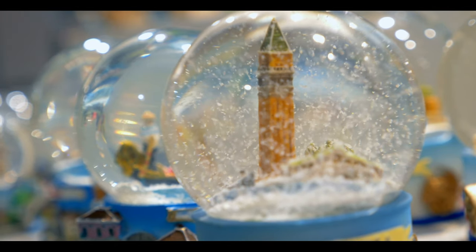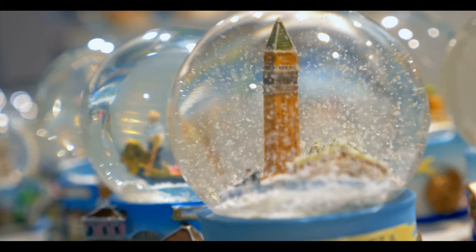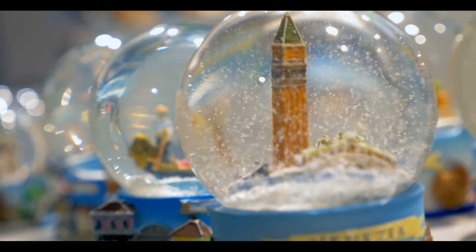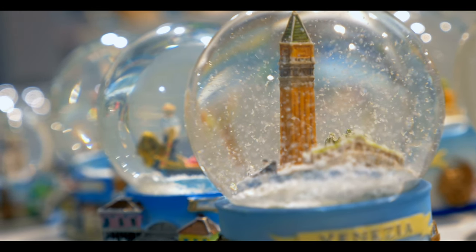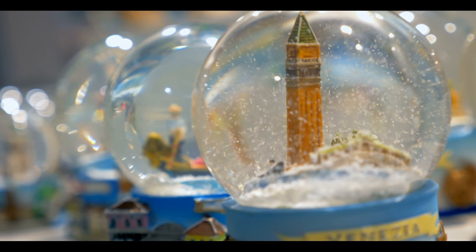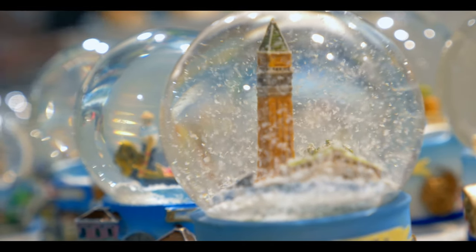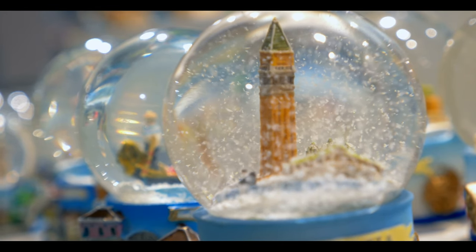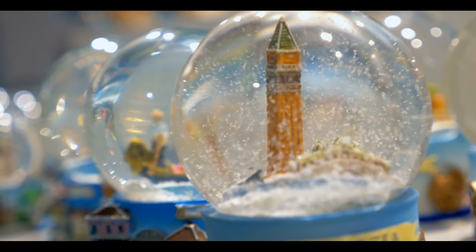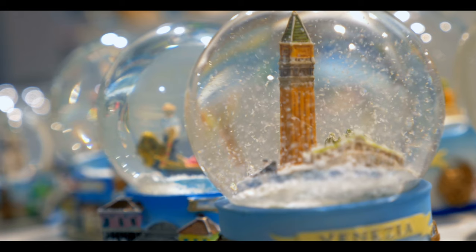Think of a shaken snow globe with all that energy swirling around. As you rest, the little snowflakes fall gently to the ground. Think of yourself as a snow globe and every snowflake as a thought. Watch as each and every snowflake falls to the ground. Do not force yourself to calm down — let it happen slowly and organically.